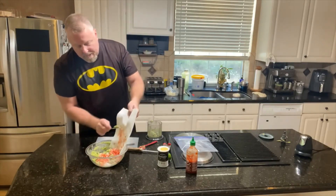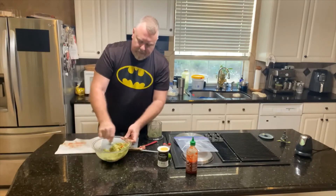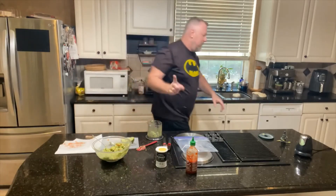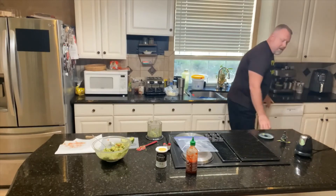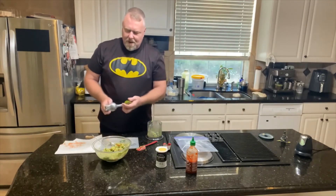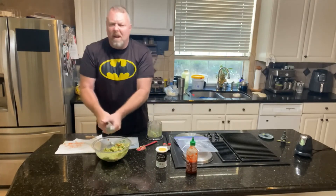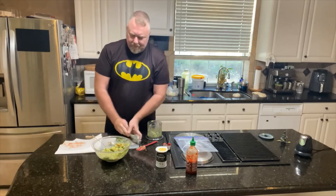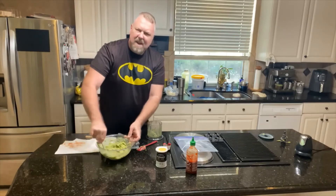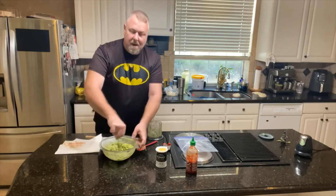I put that in there and stir it around — oh, that looks great. Then the juice from about half a lime. One Roma tomato, about a quarter to half cup of onion, two cloves of garlic, a gram of CBG, and four avocados. That is going to be awesome.